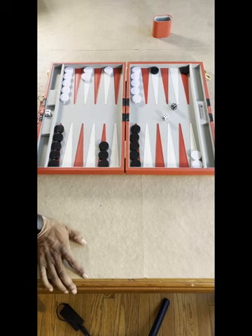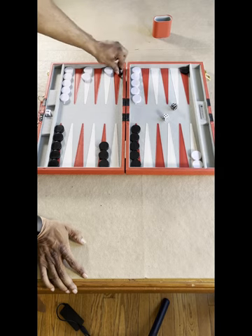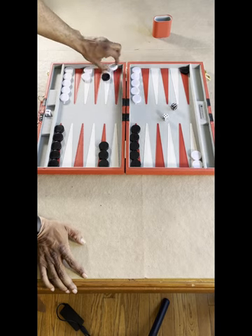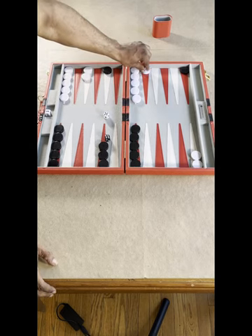However, you can land on a place that is either open or has one of your opponent's checkers. If you land on a place with one of your opponent's checkers, you knock them out and put them on the rail. For that player to get back in, they have to roll the exact number of an open space and move into that space.